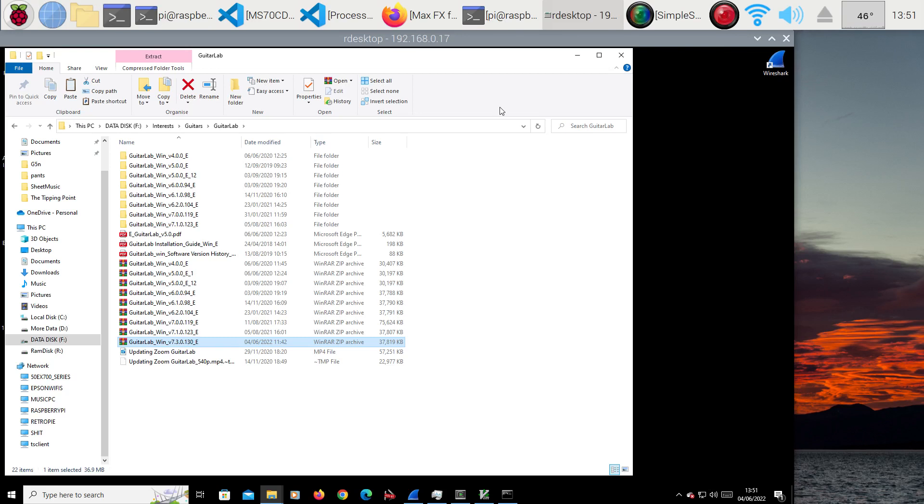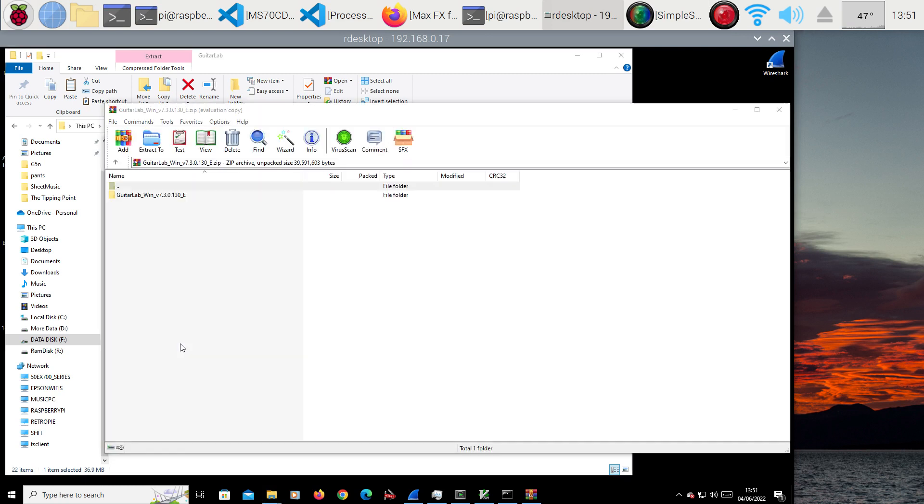Hi again. This is the time of year for updating your Zoom Guitar Lab. I think it's getting better for the newer pedals — they're going to allow you to do IRs, which we can't do on the older Zoom pedals, at least we don't know how to do it yet. So I've just downloaded version 7.3; I'm on 7.1 at the minute, and that actually was able to do something I didn't think it could.